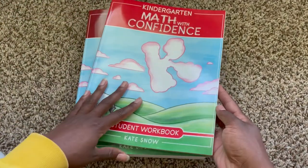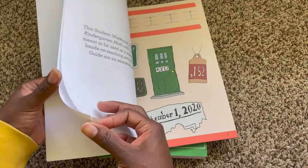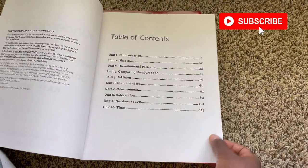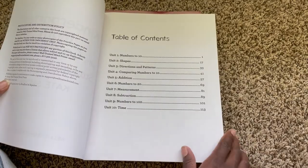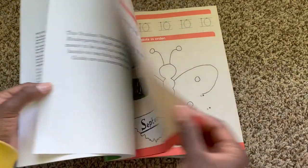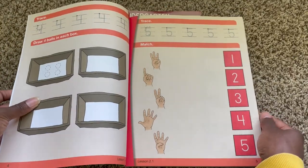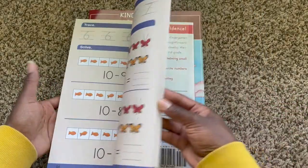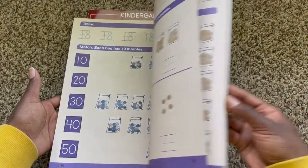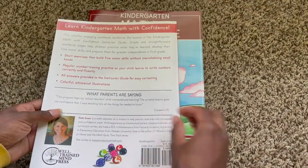Just to go ahead and give you a quick look at the student workbook. The table of contents covers numbers to 10, shapes, directions, patterns, and you'll be ending at numbers to 100 and time. And as you can see, it's a very, very simple layout. And that is it for the student workbook.